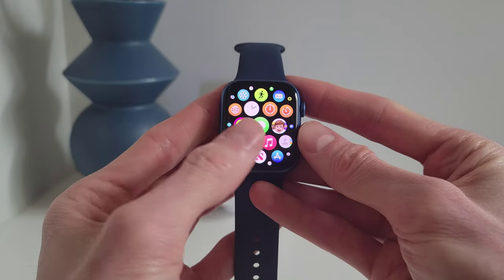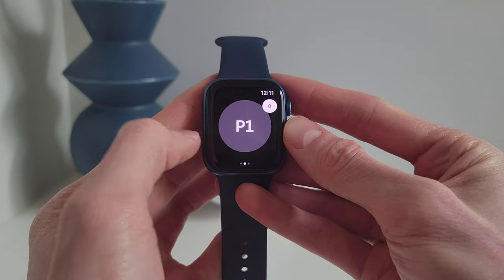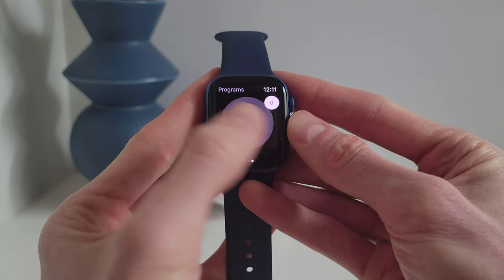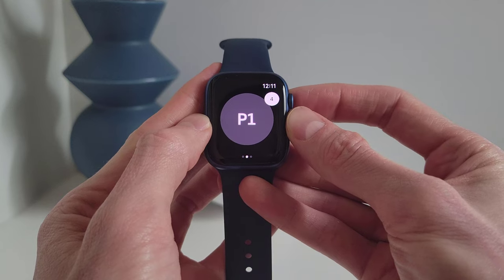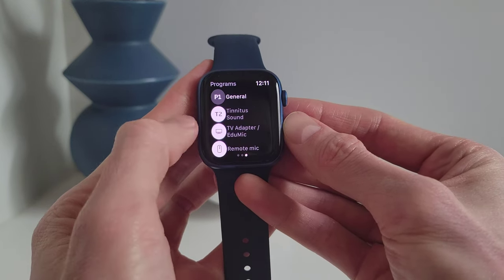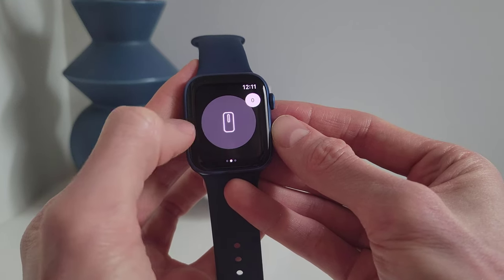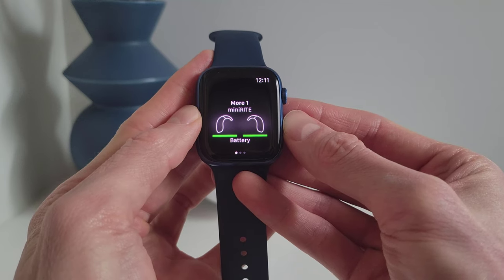With Oticon and their Oticon On app, you can control your Oticon More hearing aids from your iWatch, which will give you access to three different screens. This will allow you to change your volume levels by using the crown on the side of the watch. You can change between different programs and activate different accessories using the touchscreen. And you can even see the battery life remaining in your hearing aids.